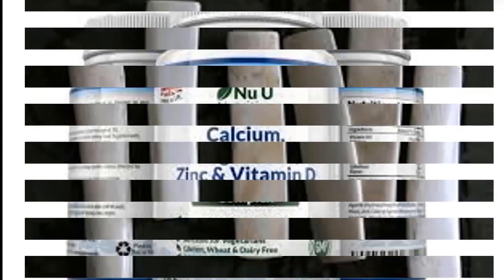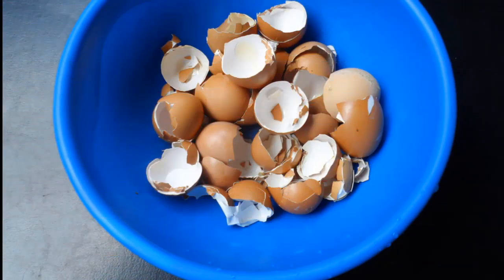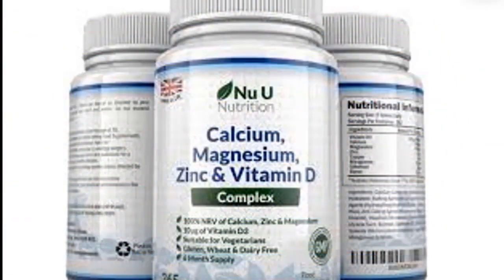In this video we have an alternative to ox bone, and that is eggshell. Eggshell is regularly available in our homes and it is primarily made up of calcium element.